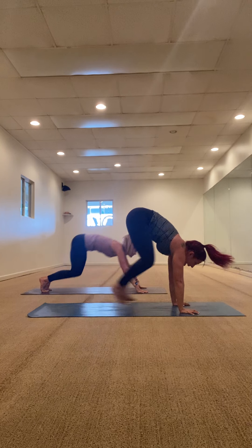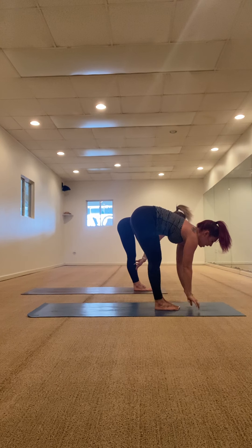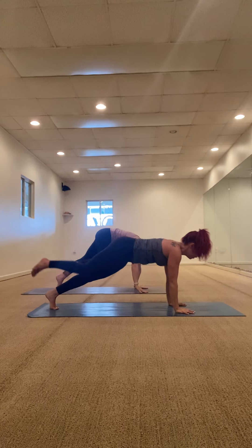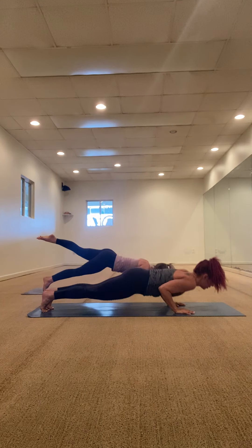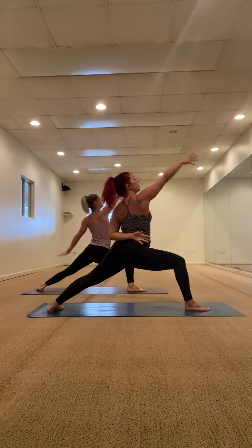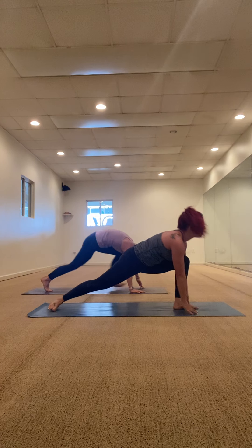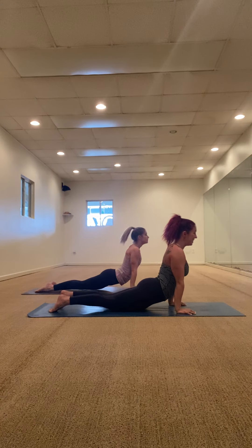Look at your hands, walk or jump to the front of the mat. Halfway lift, fold, chair pose one breath, exhale fold, halfway lift, Chaturanga, up dog, down dog. Right foot warrior one, warrior two, reverse your warrior, carve your hands, flow it through. Up dog inhale, down dog exhale. Left foot warrior one, warrior two, reverse your warrior, carve your hands, flow it through. Up dog breath in, down dog breath out. One more time — right leg warrior one, warrior two, reverse your warrior, carve your hands and flow it through. Up dog inhale, down dog exhale. Left foot steps — warrior one, warrior two, reverse, flow it through. Up dog breath in, down dog breath out.